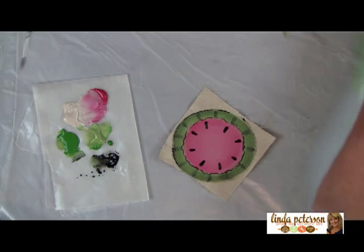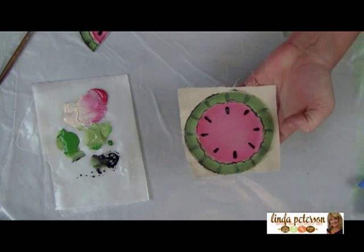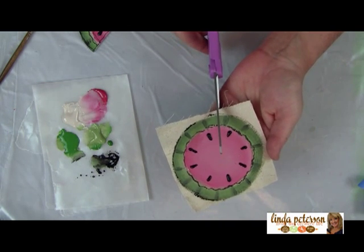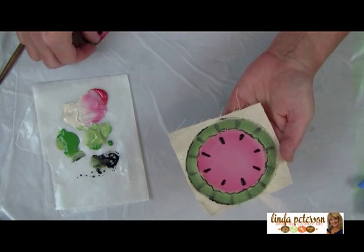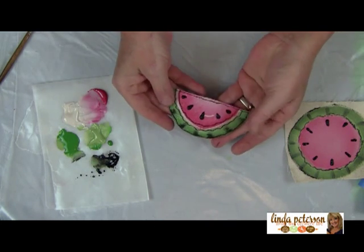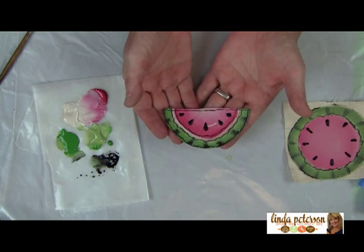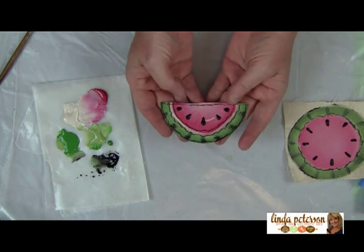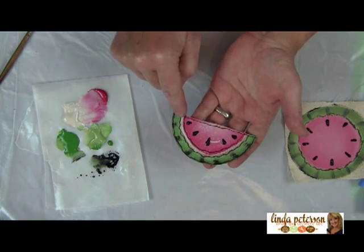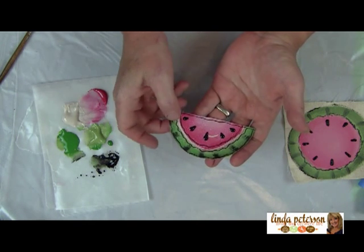After it's dry, you're going to take a pair of scissors and cut this in half. When you do, you'll have two watermelon halves — so it saves you time from having to paint two separately. That's the time-saving tip! I've trimmed out the rest of the muslin I didn't need. On this one I added a little line at the top and a little line where the melon part meets the rind, for a highlight.